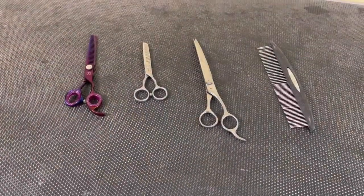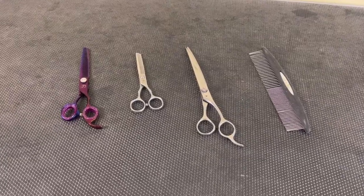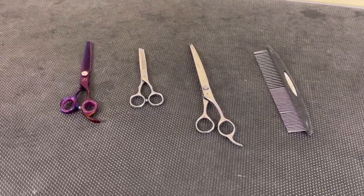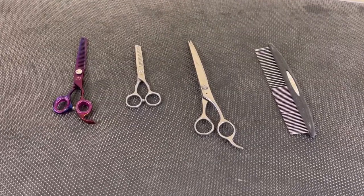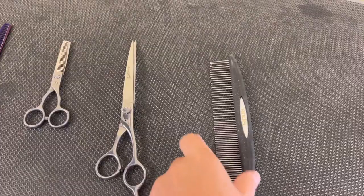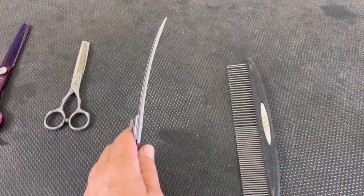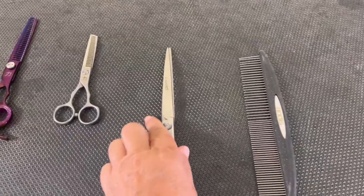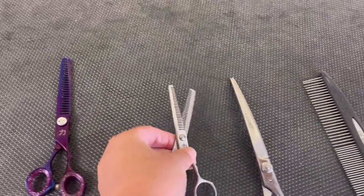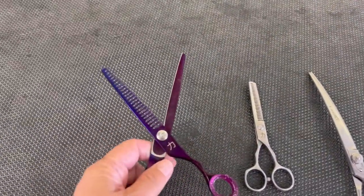A couple times I've been asked what I use on my Australian Labrador's face — around their eyes, beard, and bangs. So first of all, I've got a comb that I like to use. We have a curved shear for around the eyes. Here's my regular thinning shear. And then for the beard, I can use this or a set of chunkers.